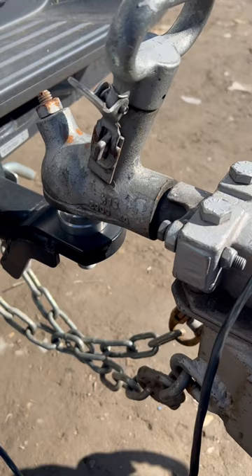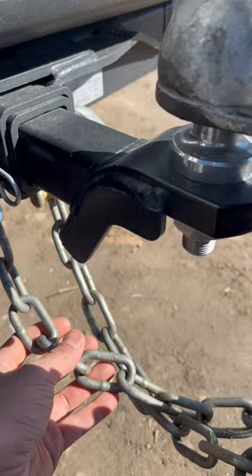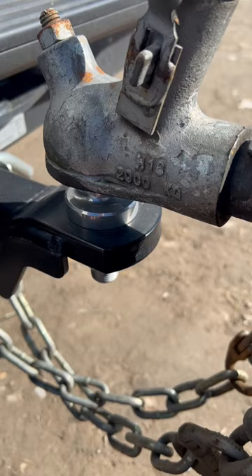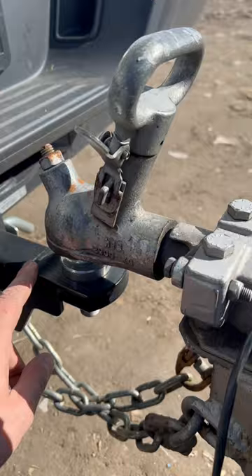Whenever you have two chains like we've got here on our trailer, you want to always cross them over each other and tie them up with your D-shackles. The reason why you cross them over is if this comes unhitched for any reason, it's not going to drop on the floor, scratch anything, or create any damage. It's simply going to be caught by these chains that we've crossed over each other, sit in there nicely, and cradle it. So that's going to avoid any nasty damage if for whatever reason this one here becomes unhitched.